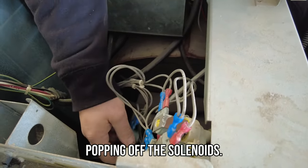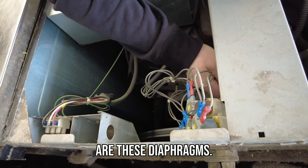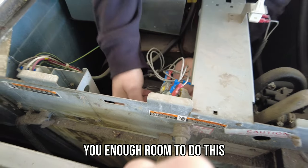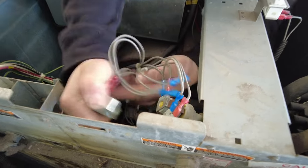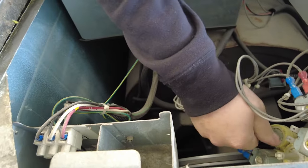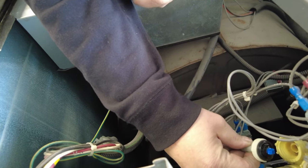What you're doing is popping off solenoids, trying to remember where they go, because underneath these are the diaphragms. Obviously they don't give you enough room to do this. Inside this thing is where the diaphragm is — that little guy.